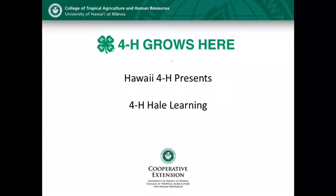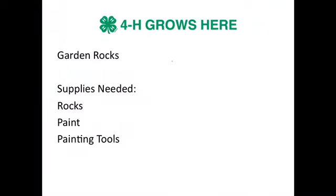Hawaii 4-H is bringing you 4-H Hale Learning. These are activities that you can do at home. We want to welcome any 4-Hers and anybody that's new to 4-H to join us in some activities that you can do at home.